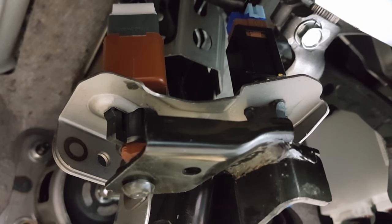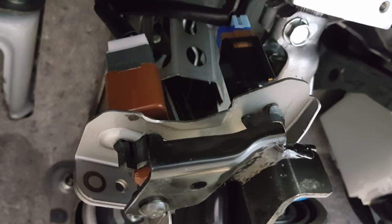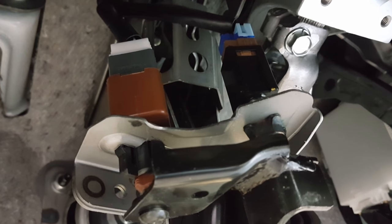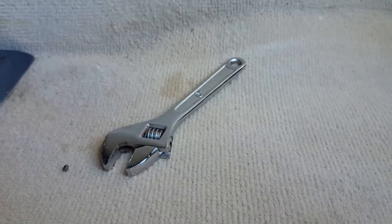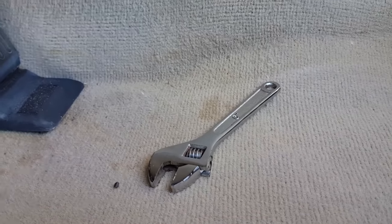I'm underneath my dash right now. As you can see, there's my brake pedal. Follow it up and you'll see two switches on top: the brown one with a white plug, and a black/brown/blue one with a light blue plug — that is the switch you want to adjust. You'll need a size 14 or a small adjustable wrench, because there's a nut on top of that switch that holds it in place.